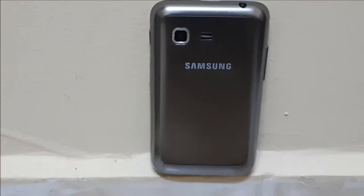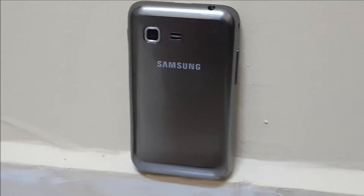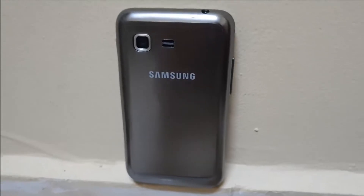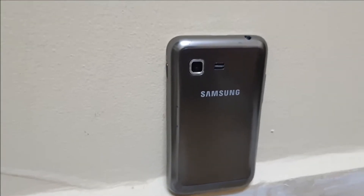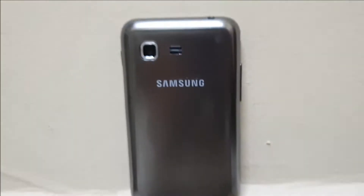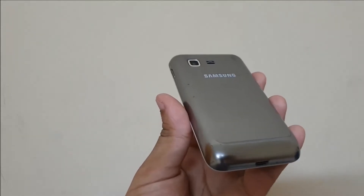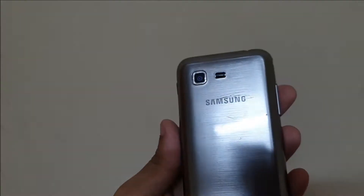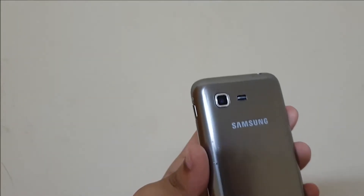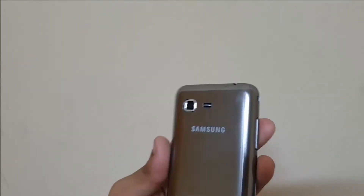Usually, phones in the entry-level segment look generic, and this one is no exception. The design of the phone is kind of similar to the earlier models of the iPod Touch line, and that is not a bad thing, because the design of the iPod Touch was very classy and minimal. The iPod similarity is complemented with a brushed metallic silver finish, which looks nice and does not look cheap. The build quality is typical entry-level stuff — plastic everywhere.